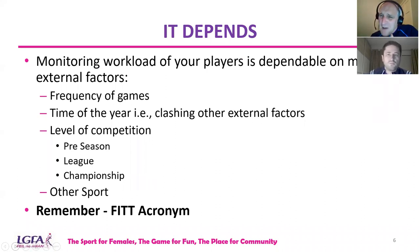It all depends — on this topic you could do a webinar for each time of the year, whether championship, leagues, or preseason. Monitoring workload depends on a lot of external factors, such as frequency of games. You could be in a situation where you have games back to back over a four or five week period, and that will depend on how you monitor the workload of your players.